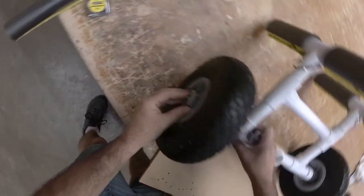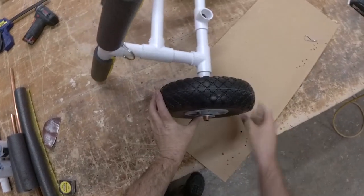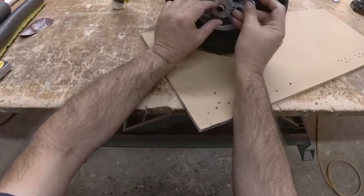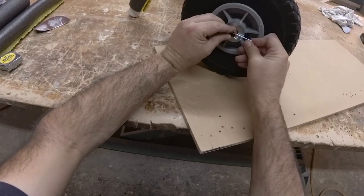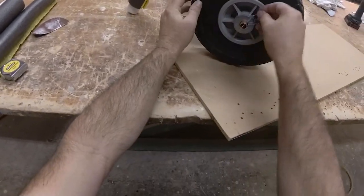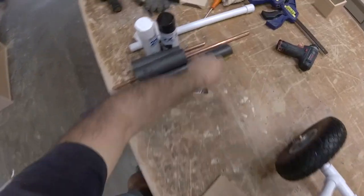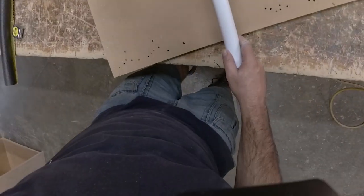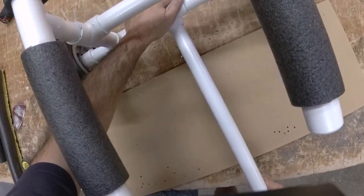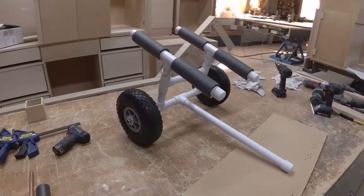These wheels have good bearings in them. I'll put the washer on with the smooth side touching the bearing, and finally get the pin in. There's the kickstand piece — put it right there. I'll probably need to sand some of that paint off.